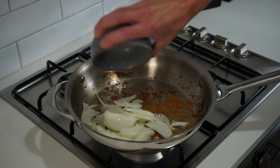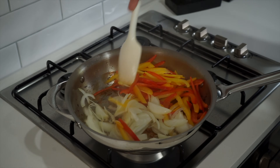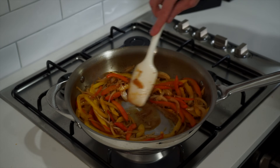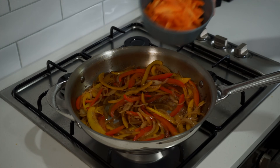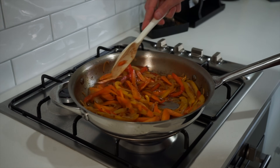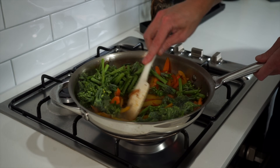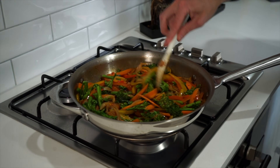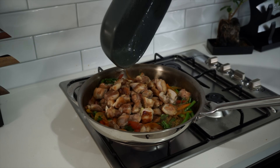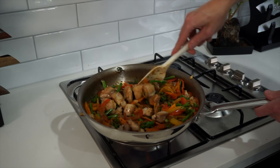Add in the thinly sliced onion along with both bell peppers and sauté for about 3 minutes, mixing regularly. The bottom of the pan may get a little dark but the vegetables will release moisture and bring up any flavour stuck to the bottom — you can also add a splash of water to help. After 3 minutes, add in the carrots and cook for another 2 minutes. Then add the broccolini and cook for a further 2 minutes — we want the vegetables to remain slightly al dente with a nice crunch. Add in the garlic and ginger pastes, fold in the chicken along with any resting juices, and cook for 1 minute, breaking up any clumps of garlic and ginger so they cook evenly.